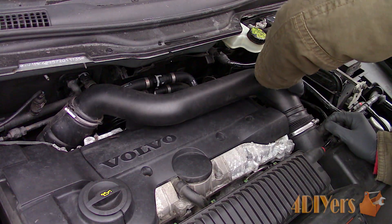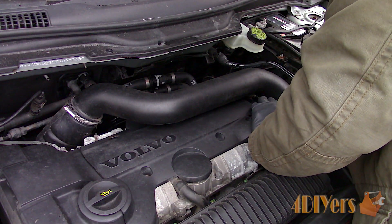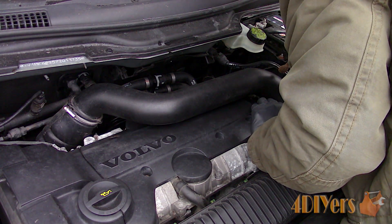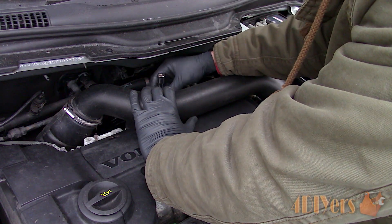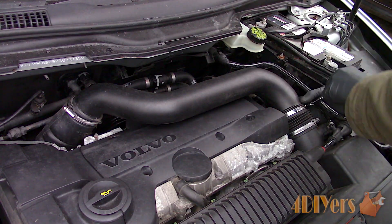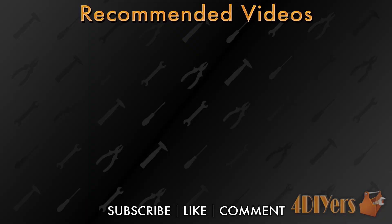Push the boost pipe back into the rubber connection, then bolt down the boost tube — first the side bolt on the block, then the bolt on the rear of the valve cover. Install and tighten down the gear clamps, and you're done. New videos are uploaded every week to my channel. Show your support by hitting that subscribe button below the video. Don't forget to give me a thumbs up, and if you have any comments please feel free to post them. Thank you for watching.